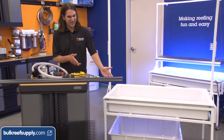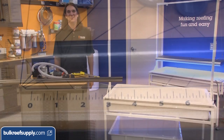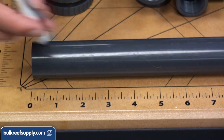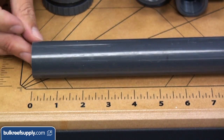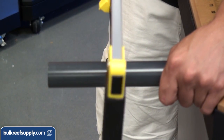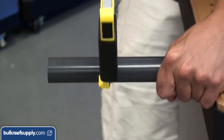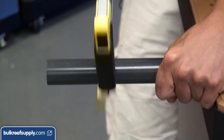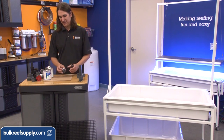The next step is to cut a couple lengths from our one-inch pipe for our emergency and standard overflow. The pipe for the emergency overflow should be about five and a quarter inches. The pipe for the second overflow will be a little bit shorter at about three and a half inches, depending somewhat on how high you want the water level to be in the tank. Now we are going to glue some of the pieces together.